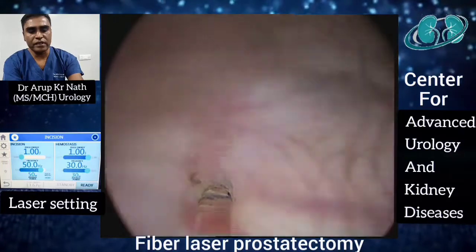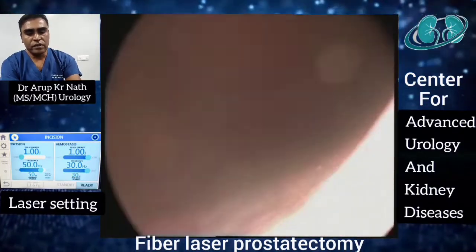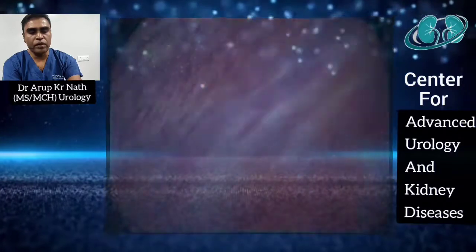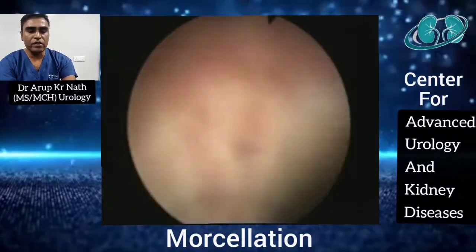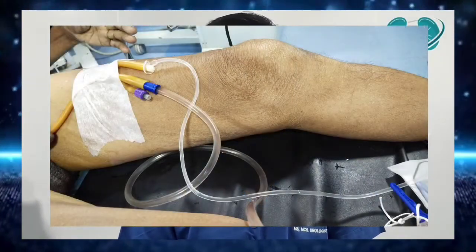This is the right ureteric orifice and this is the left ureteric orifice. You can see the floating lobes of adenomatous tissue in the bladder lumen. At this moment we change the laser scope for the morcelloscope and perform morcellation. The whole procedure took 35 minutes with 5 minutes of morcellation. After morcellation, we place a 3-way 22 French catheter and start slow irrigation. The patient resumes liquid diet after 4 to 6 hours in recovery, the catheter is removed the next day, and the patient is discharged with a follow-up appointment at 2 weeks.